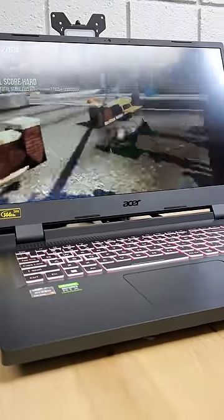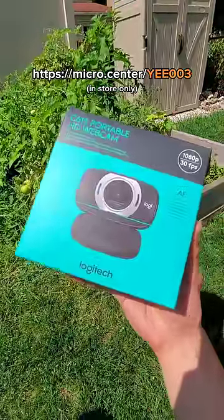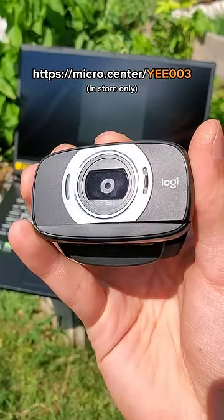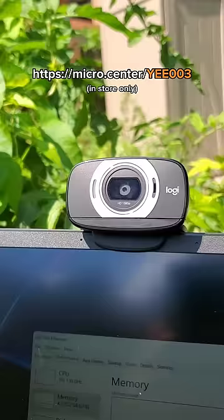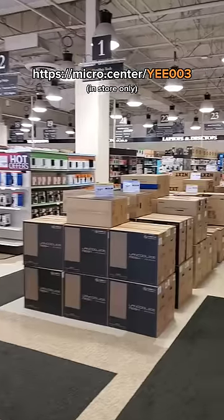If you're in the market for a gaming laptop, you should check out this Acer Nitro 5 at a Micro Center near you. And while you're at it, if you're a new customer, you can pick up a free Logitech webcam with no purchase necessary by using the coupon linked on screen. Just fill out the coupon, take it in store, and the webcam is all yours. Enjoy PC Wonderland.